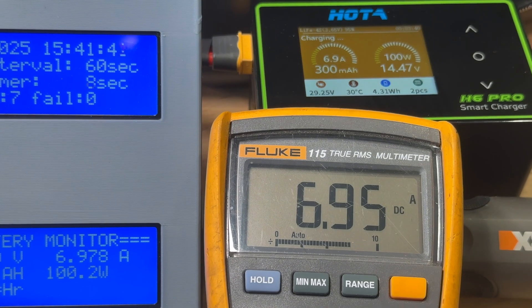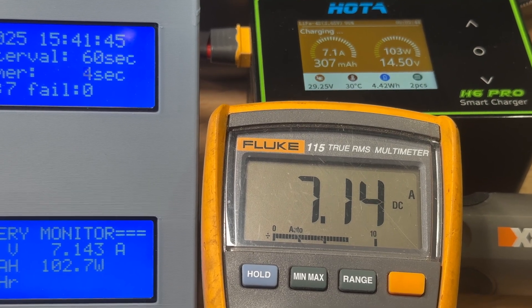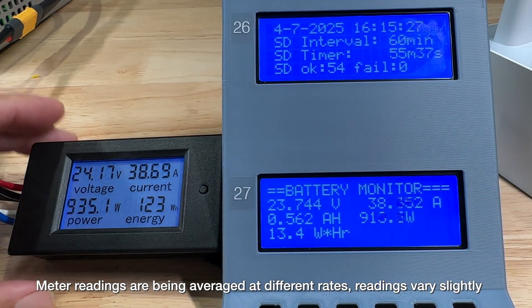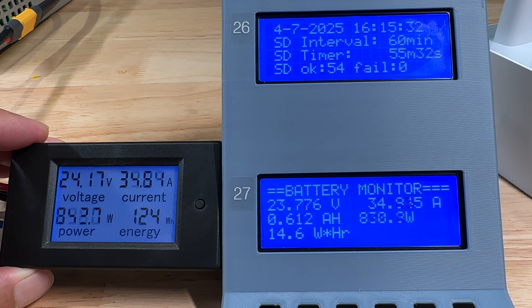The total amp hours for my 20 amp hour battery ended up being only 19.5. To calibrate the current on my energy monitor I'm comparing it to my voltmeter and the battery charger, and they're all pretty close in agreement. My fleet meter only goes to 10 amps, so I have another meter that can go up to 50 amps, and everything's still in pretty close agreement.